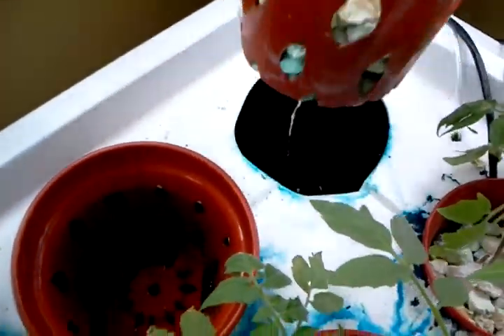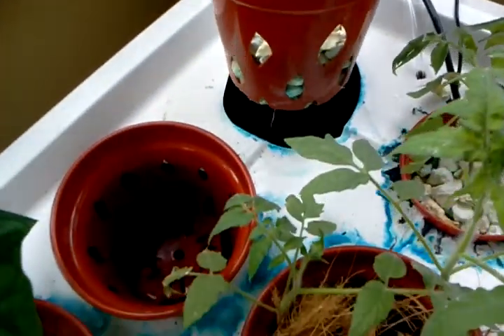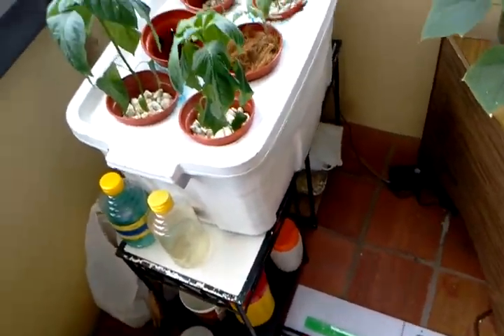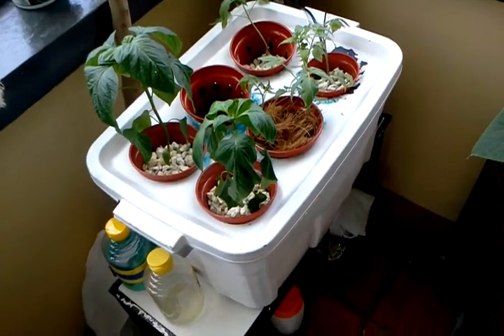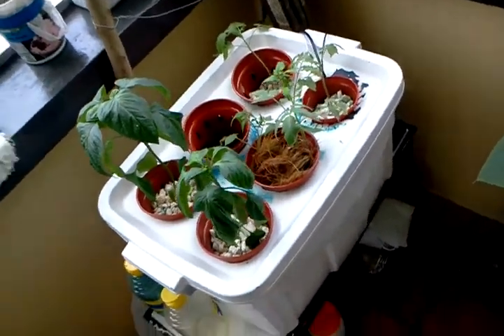Last one — same thing. Little stubs coming out. I think if we just leave them and they make it in time, the roots will drop and they'll start picking up the nutrients they need again. Hopefully. And I'm crossing my fingers that I got the solution right this time.